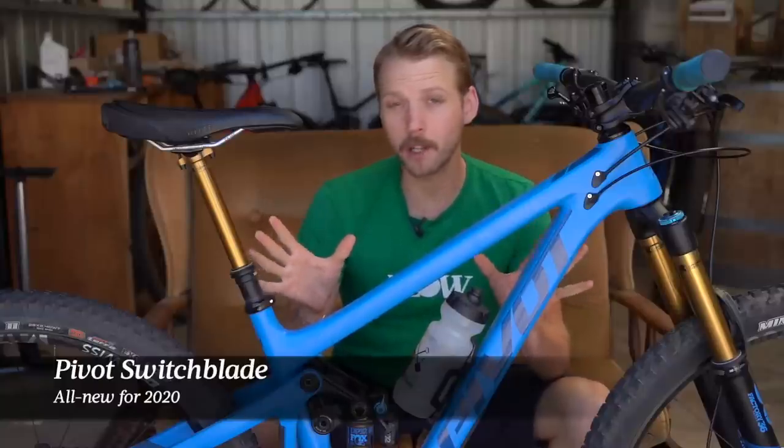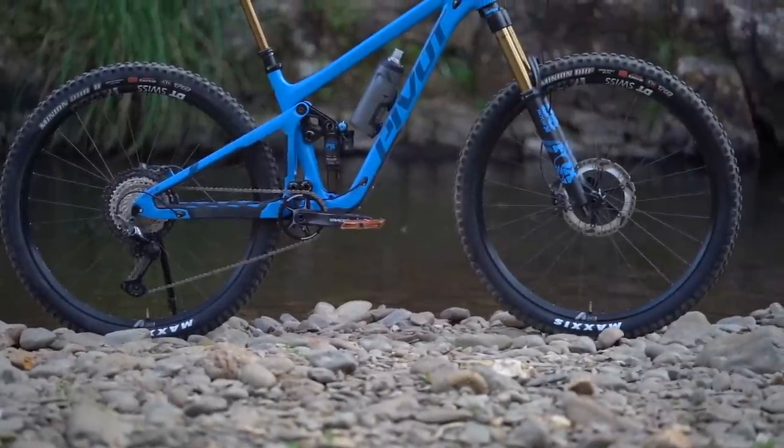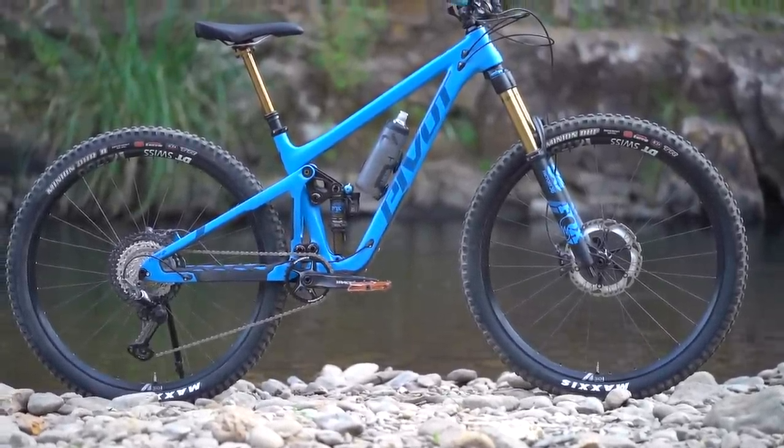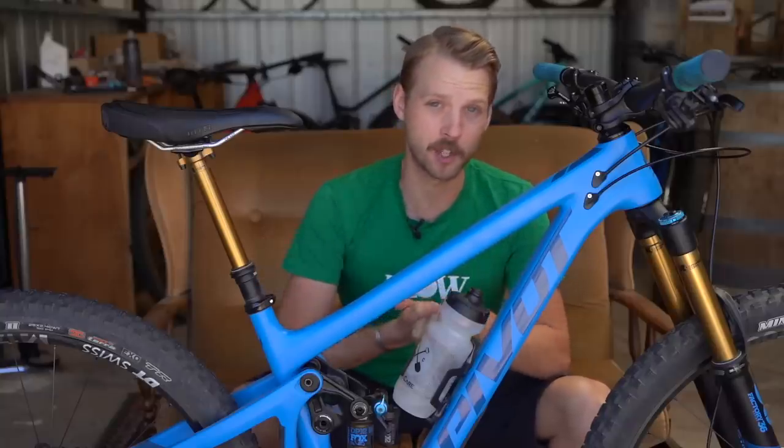You can tell straight away just by looking at it that the new Switchblade is very different to the old version. The name is the same and it's still compatible with both 29-inch and 27.5 plus wheels, but almost everything else has changed.